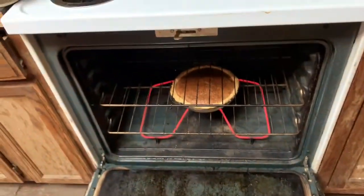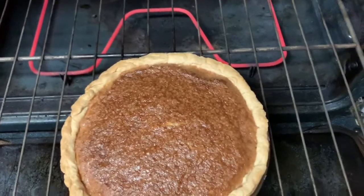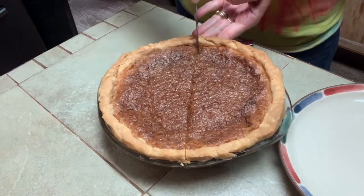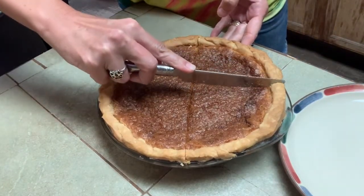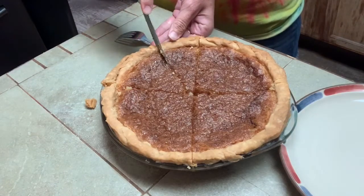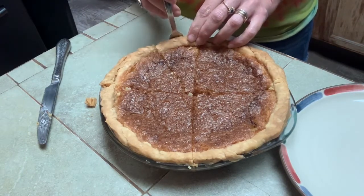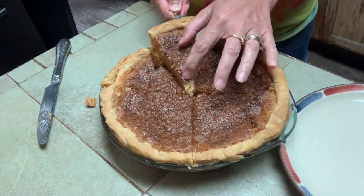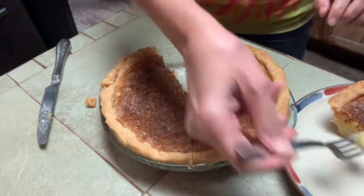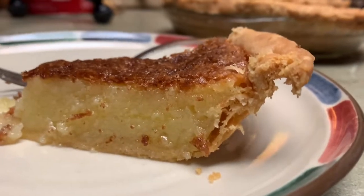Oh, that's the timer! This ended up staying in the oven for about 45 minutes. It's still a little jiggly but not much at all, so I'm gonna get it out. Looking good so far — flaky crust! Here is our slice of pie with a flaky crust. Yum!